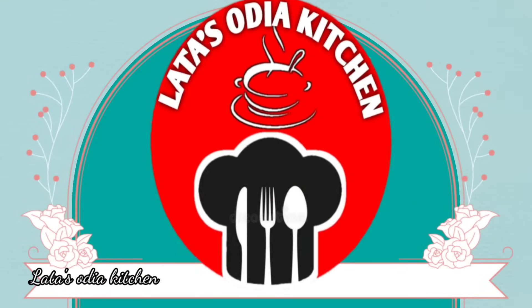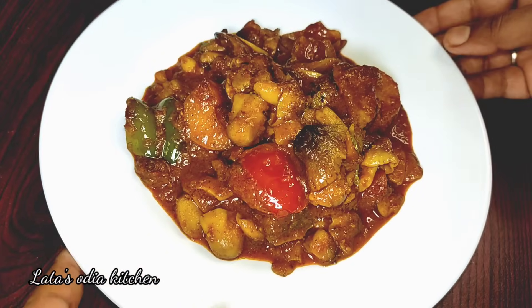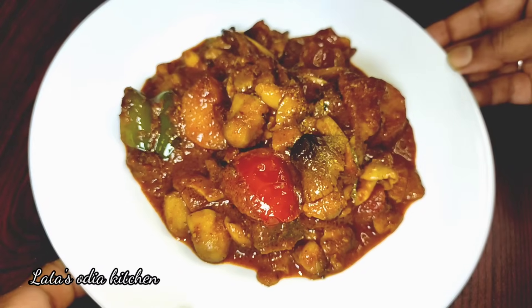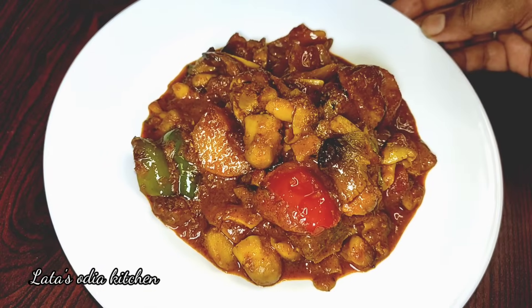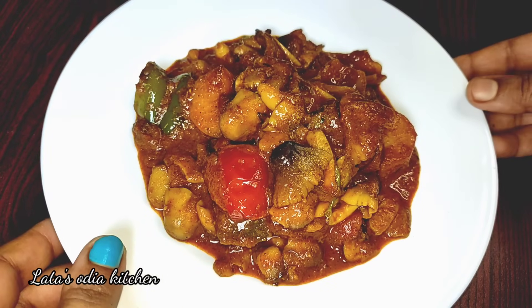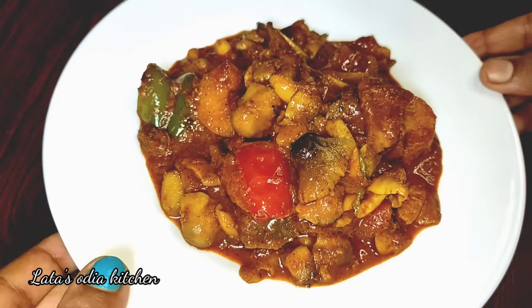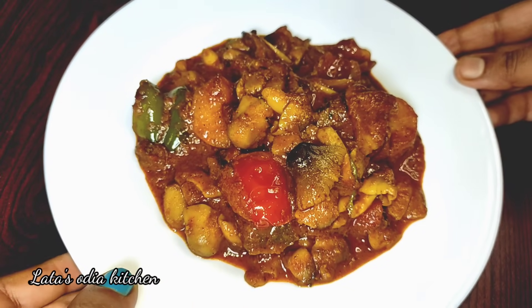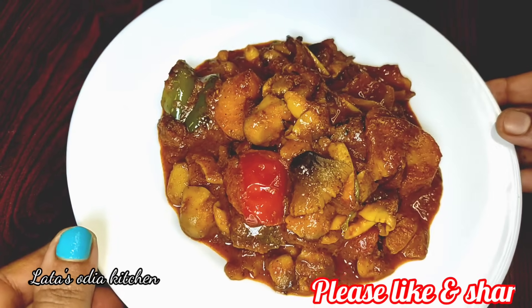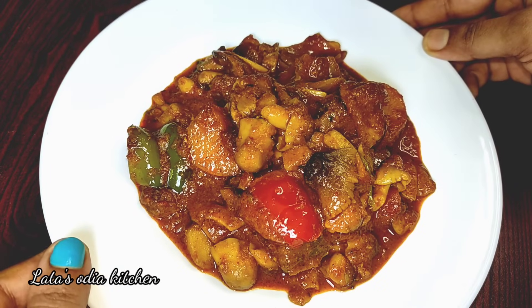Namaskar! Welcome to our kitchen channel. Today we are making a special masala recipe — a vegetable curry (masala tarkari). If you like this recipe, please subscribe to our channel and click the bell icon so you don't miss any updates.